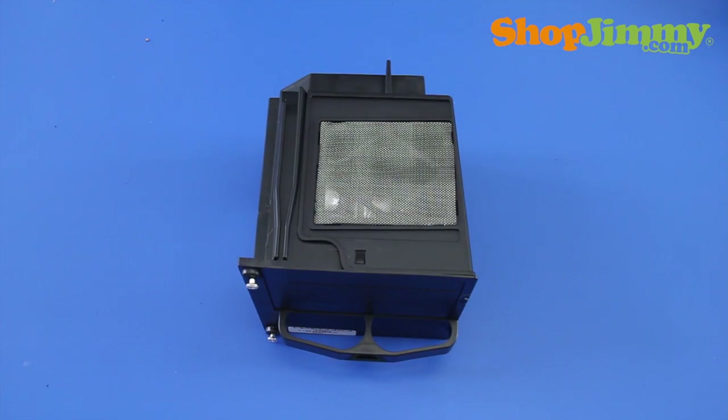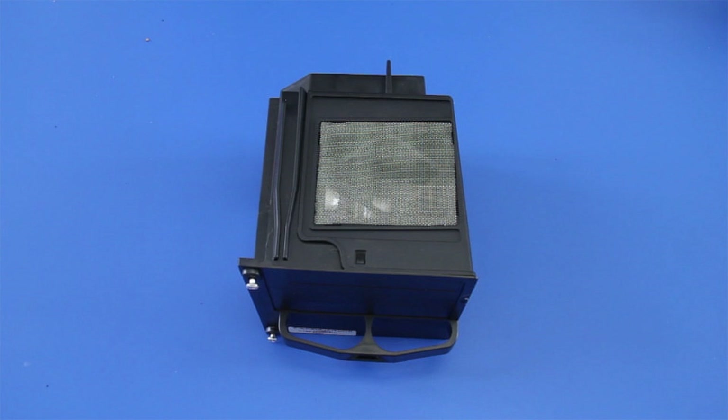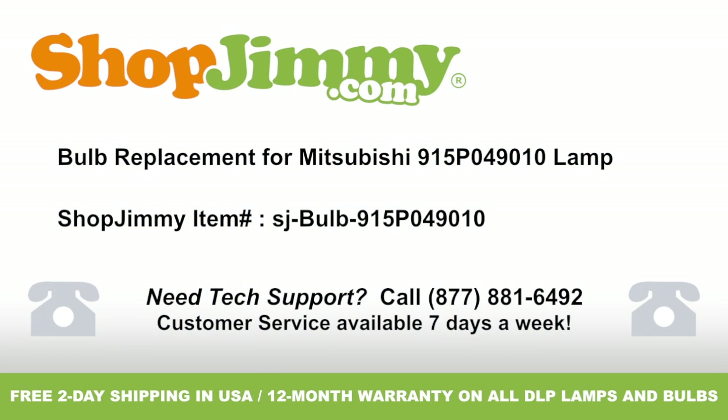Well, look at that — you did it. Your lamp is now ready to be reinstalled into your TV. Thank you for watching one of our many tutorials here at ShopJimmy.com. If you need any further assistance, please don't hesitate to call our award-winning customer service team at the number on your screen. To help with your inquiry, please write down the ShopJimmy Item Number also provided on your screen.